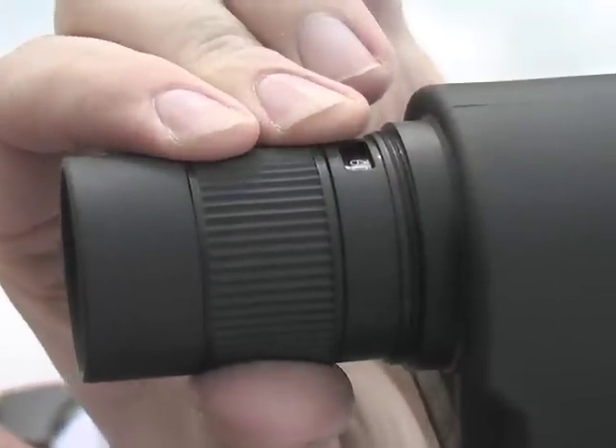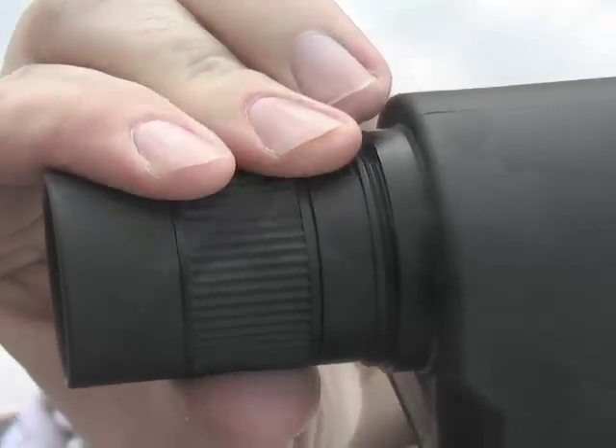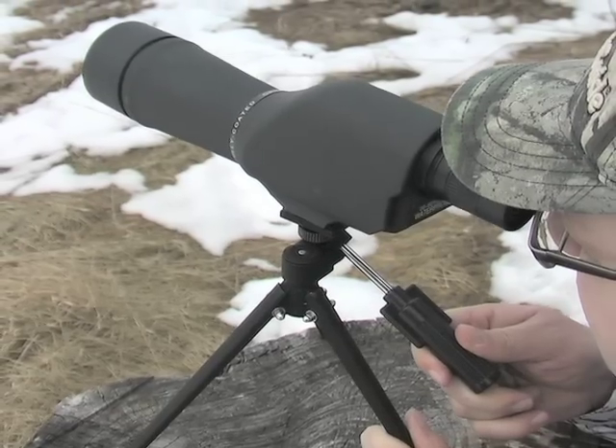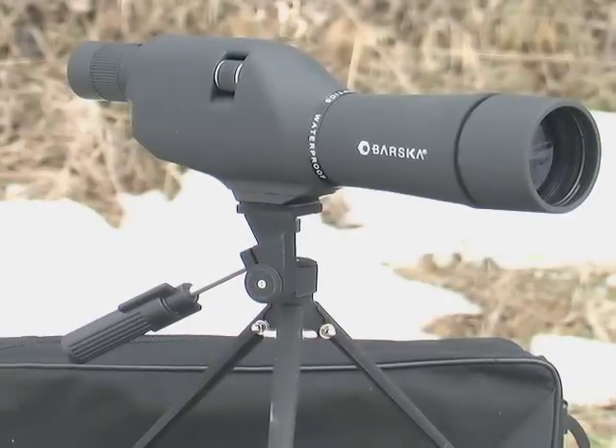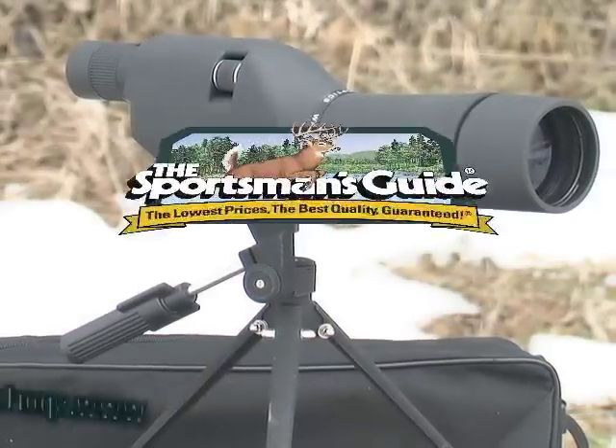Smoothly zoom in tight at the turn of a dial without taking your eyes off your subject. Of course, this Barska Beauty is 100% waterproof and fog-proof. For lifelong optical sharpness, order this powerful performer today.